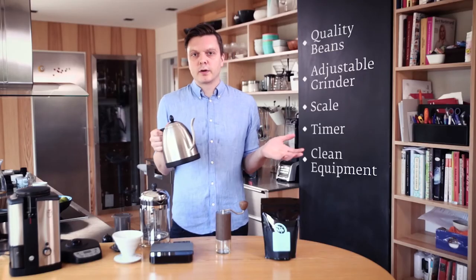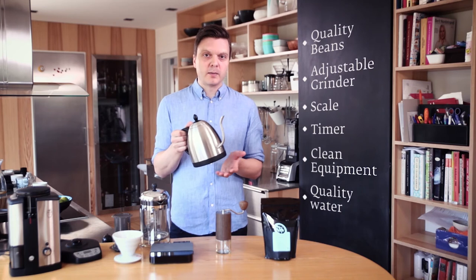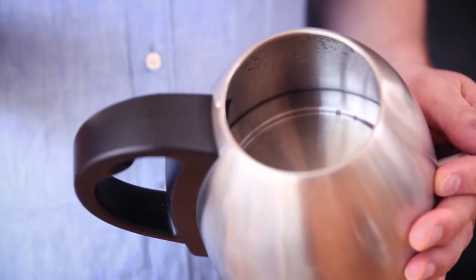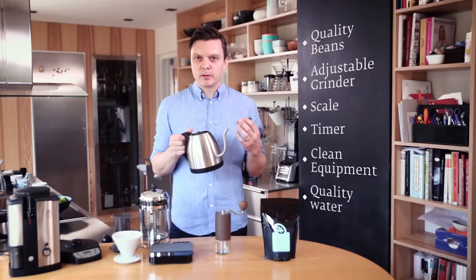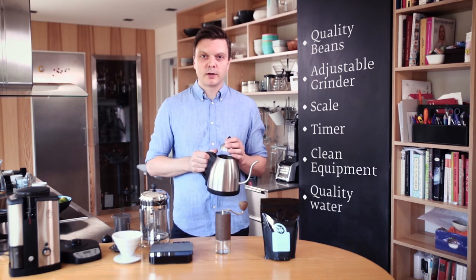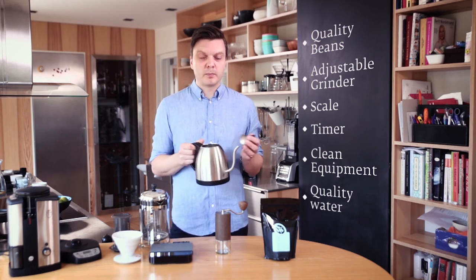The last thing you need to think about is to have great water. In Norway the water is great from the tap, but if you live in Denmark or London for instance, the water is full of calcium — and if it's very chalky inside your water bottle you have a lot of calcium, which makes the coffee taste really chalky, bitter, and earthy. If you like fruity and bright aromas you need to use filtered water, reverse osmosis, or just buy bottled water with low mineral content.